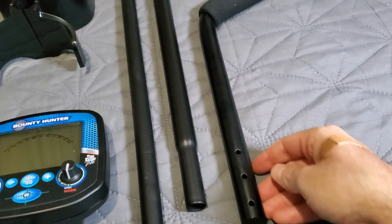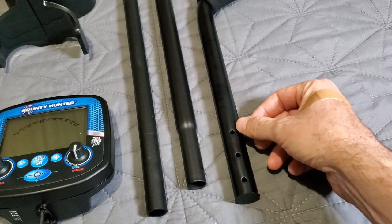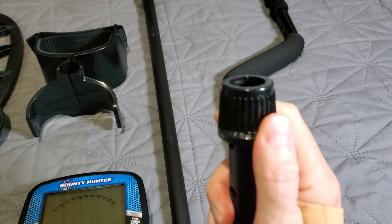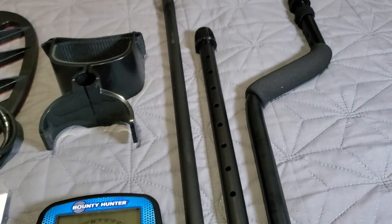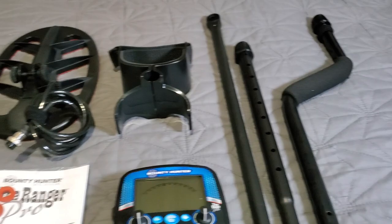The armrest fits into one of three graduated holes so you can run it forward, middle, or back — one inch distance between them. Shorter arms, run it forward; taller like me at six feet, run it all the way back. Fully adjustable with locking collars that screw left to right. There's one on the middle rod, one on the upper rod, and graduated holes for the metal prongy piece based on how long you need it.